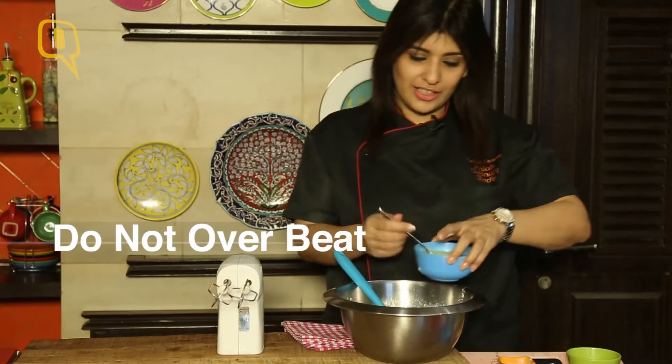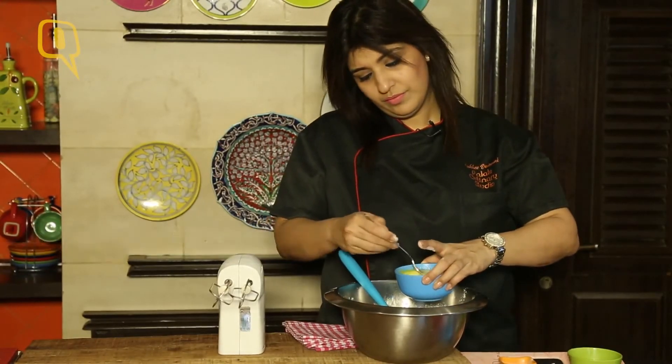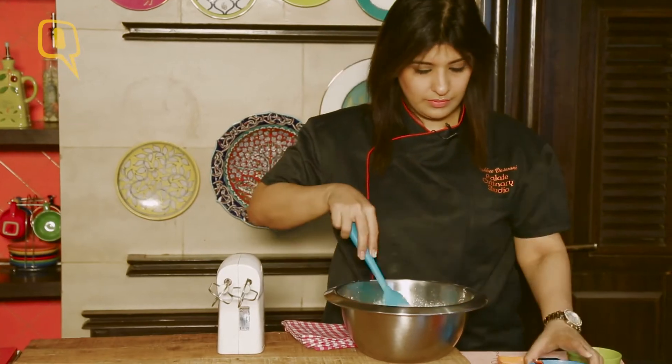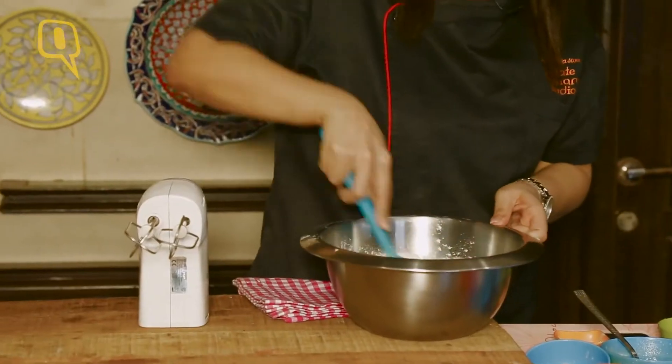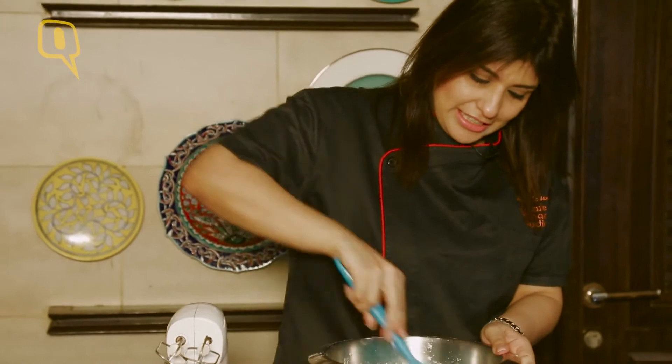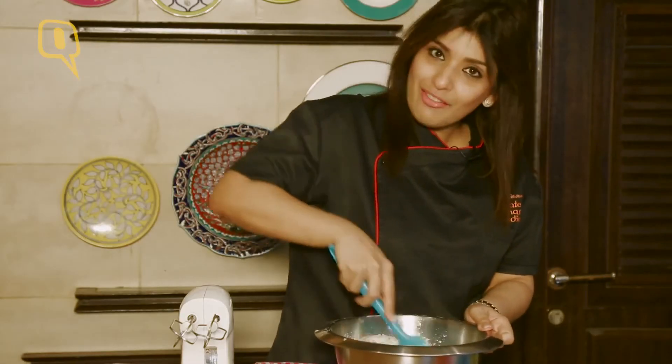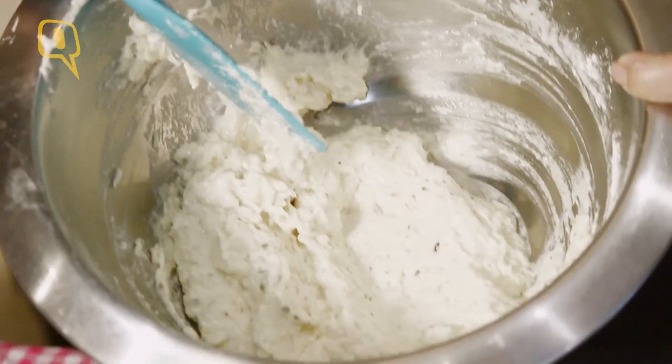You do not want to over-beat it — that's the reason I'm not creaming anything. It's going to be a nice batter-like consistency, and I don't want to over-mix this because it will be heavy. You want them nice and light and fluffy. And that's it — it's a beautiful batter consistency, you can see that.